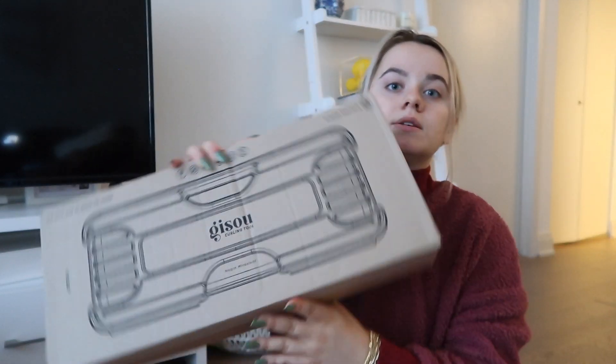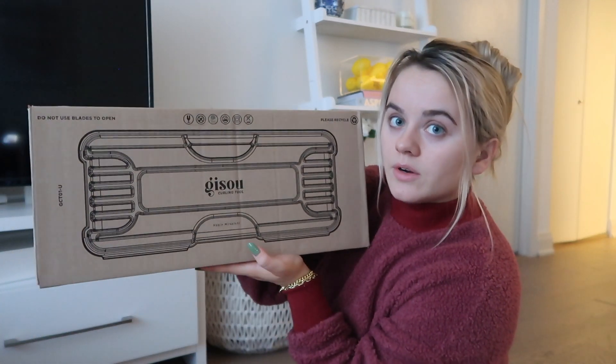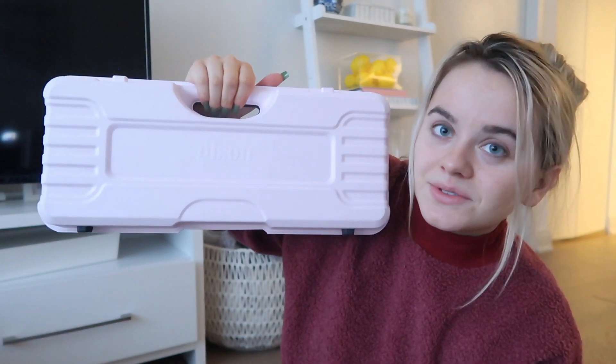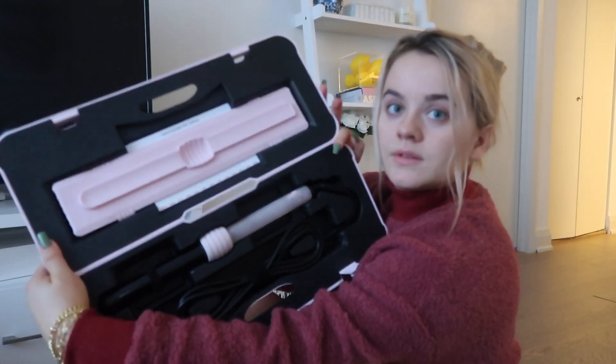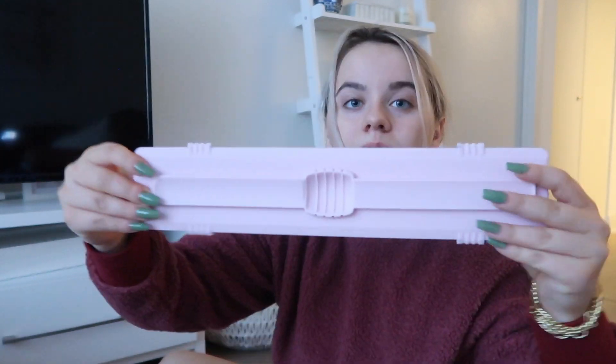Okay, now I have to clean up because I made a mess. A little bit later — I want to open these packages. I got this for Christmas: it's the Gizu curling tool, the hair curler, and it's just been sitting in the box. It's like a little toolbox! It comes with this little silicone hot tool mat so you can place the curler on it, which is so helpful. And then this is the curler itself — it is so adorable, it's pink.